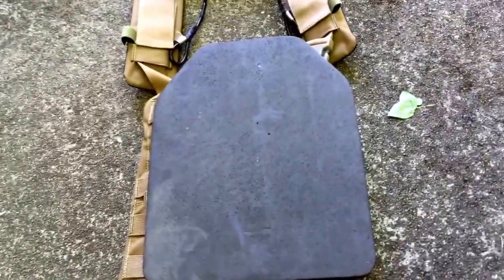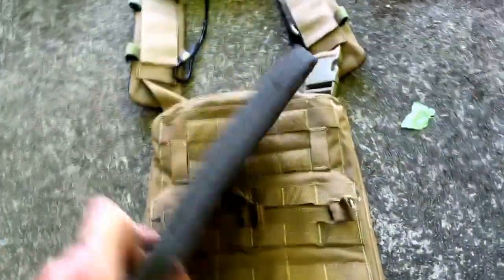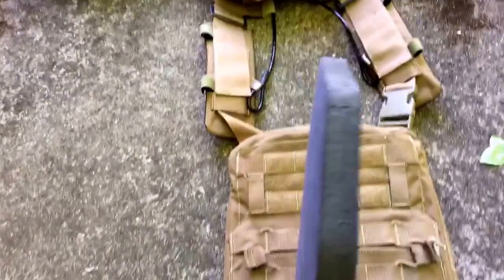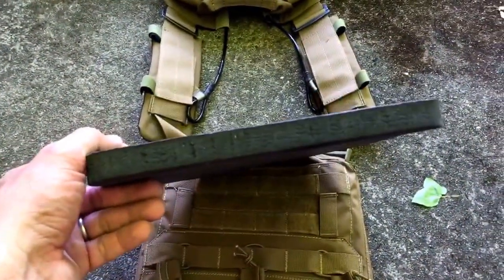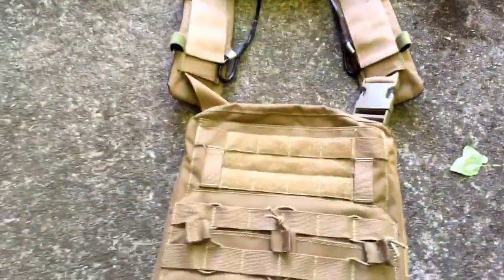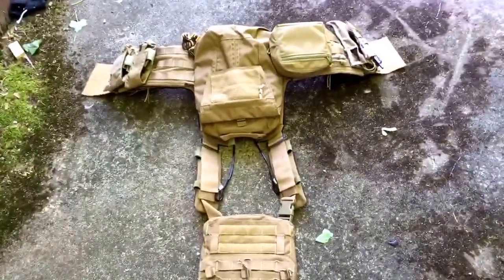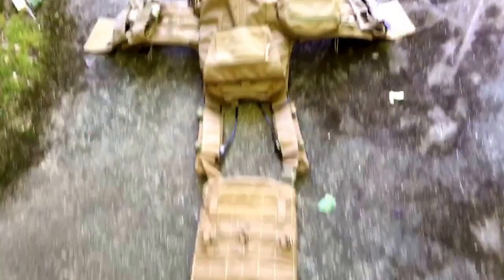It came with foam padding — front and back — really nice. I don't know if they come standard with the plate carrier or not, but it came with mine. I don't know if it was a mistake, or if they come standard, or if it was a kind of gift because I haven't bought stuff from them in a while and they want to keep me coming back.